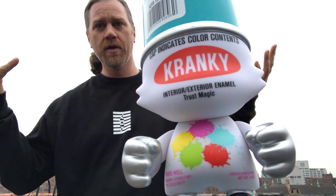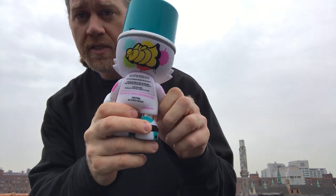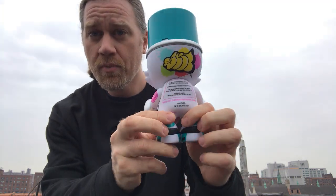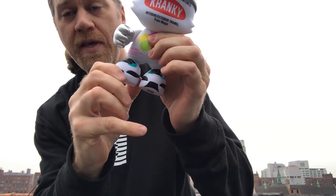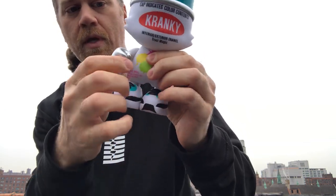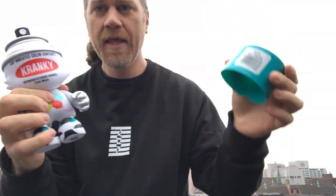This is a beautiful 8-inch art toy designed by the homie Skett, produced by a company called Super Plastic. It's got articulation at the feet, at the arms, and at the neck.